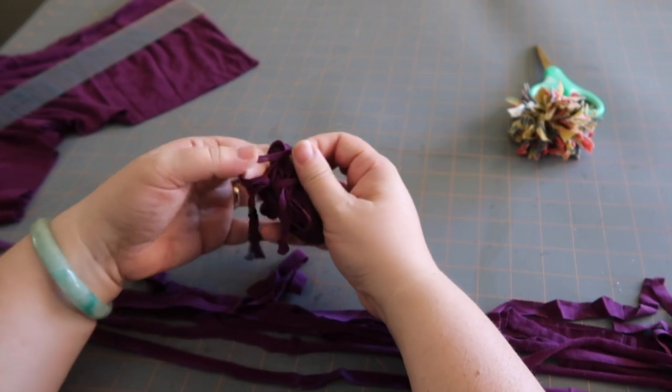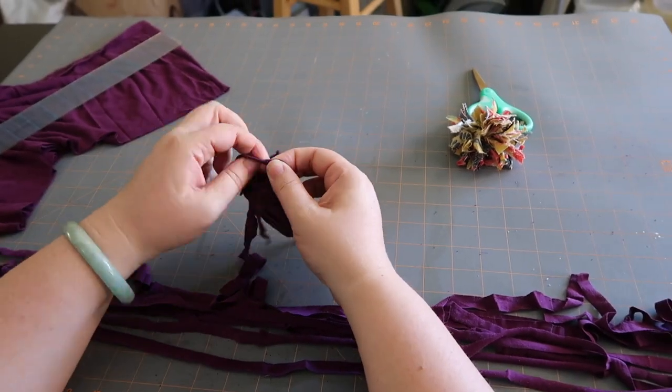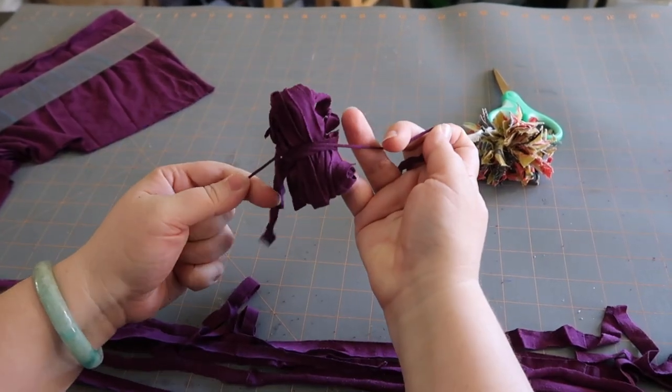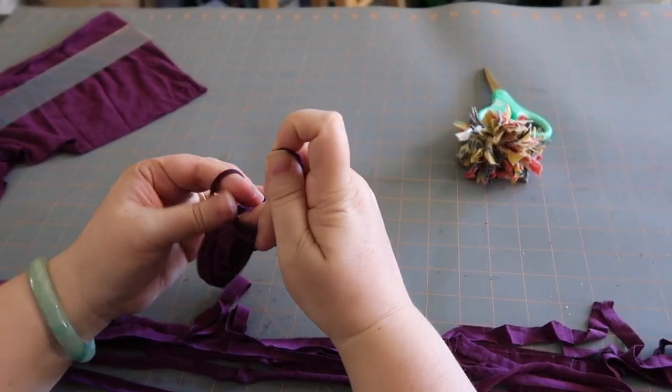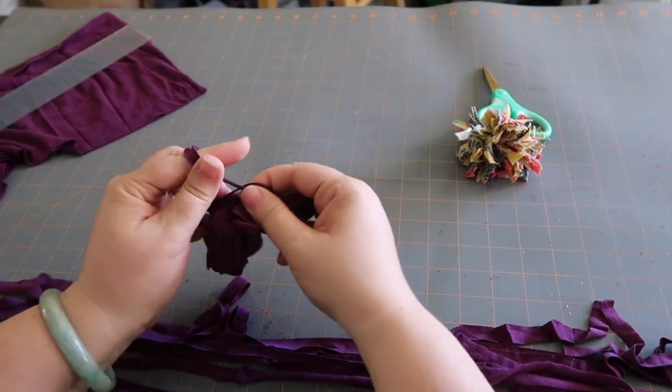Here's the first part of my knot. Here's the second part of my knot — this is just a little square knot. Pull it nice and tight, and then I'm gonna flip it around and tie it again just so it's really secure at the center.